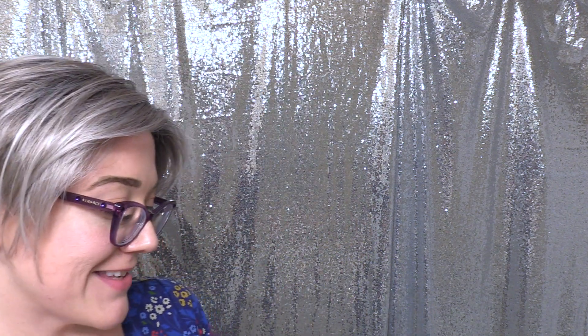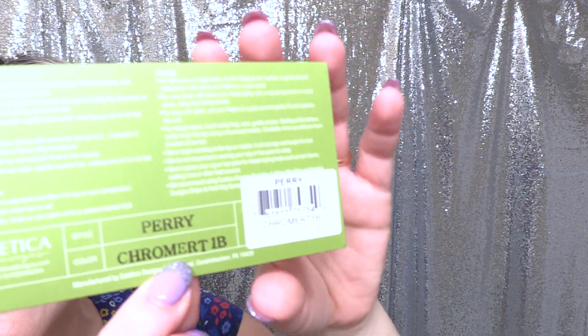Let me go ahead and do a 360 so you can see what this Chrome Root 1B looks like. I always wanna say 'Mert' when I see it, because it says 'Mert' in it — so it's like 'Chromert' — but it's Chrome Root 1B. Very pretty highlighting.